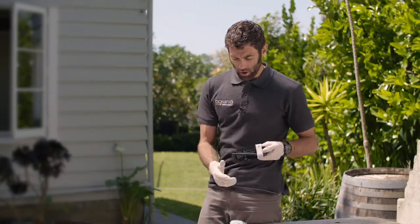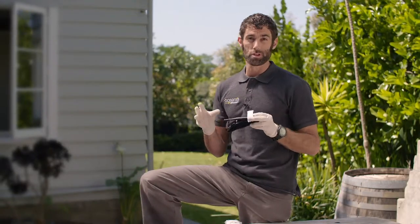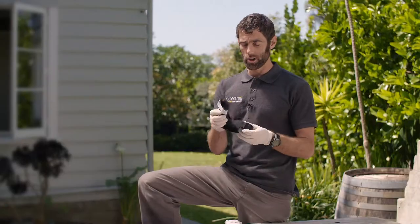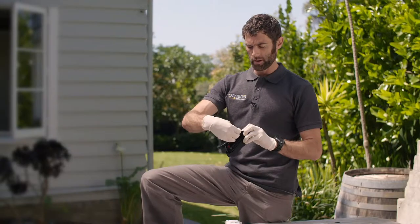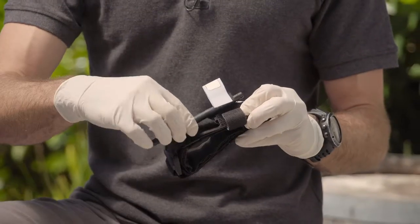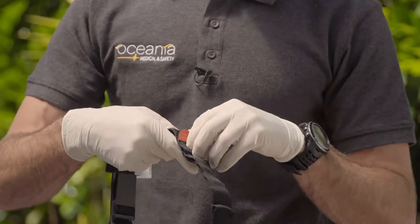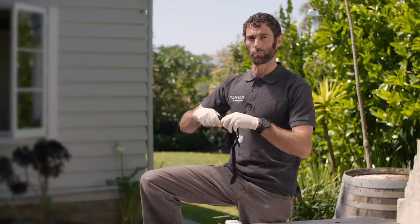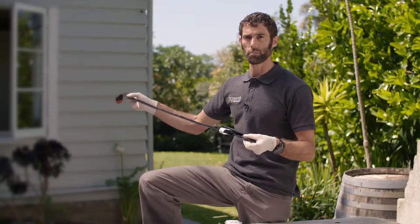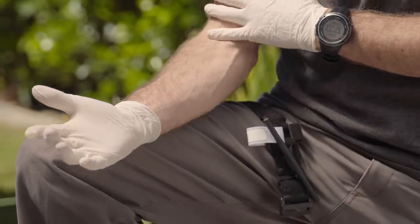When you open it out of its packet, we always say slow is smooth, smooth is fast — because there are a lot of intricate parts that can get tangled if you're not careful. Open it up, get the torsion bar ready so that you can tighten it. Extend it out as much as you need to, and with a real injury it's easiest if you completely undo it to put onto the casualty. With a limb — arm or leg — put it up high and put it on tight.